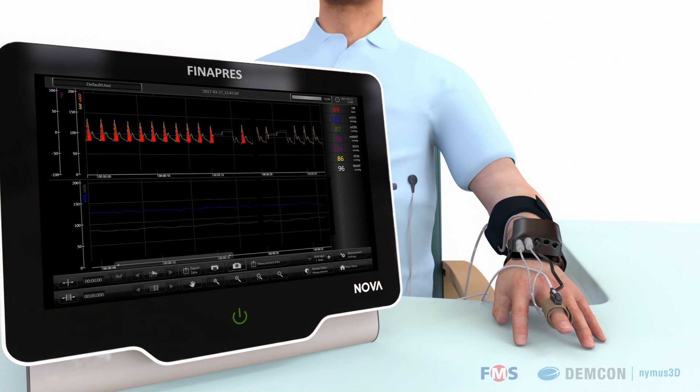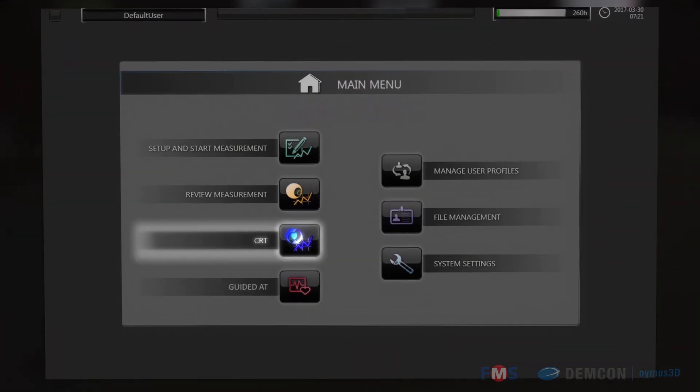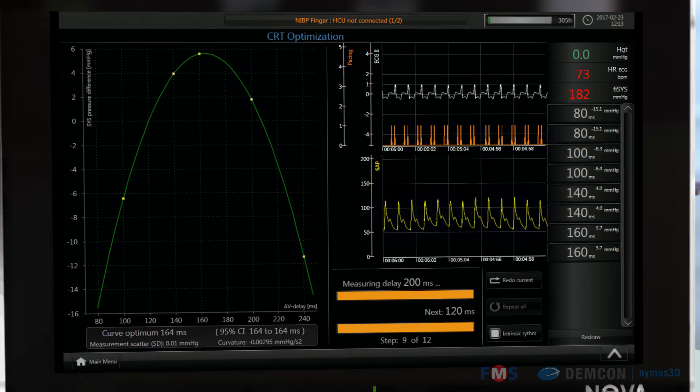The Finapres NOVA can be expanded with several specific application hardware and software modules. An example is the CRT application, which quantitatively and qualitatively improves the patient's hemodynamic profile in pacemaker optimization.